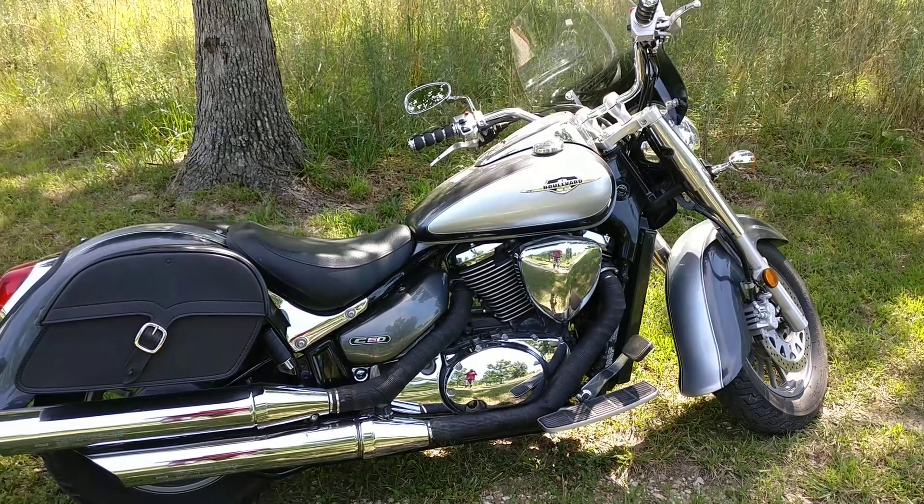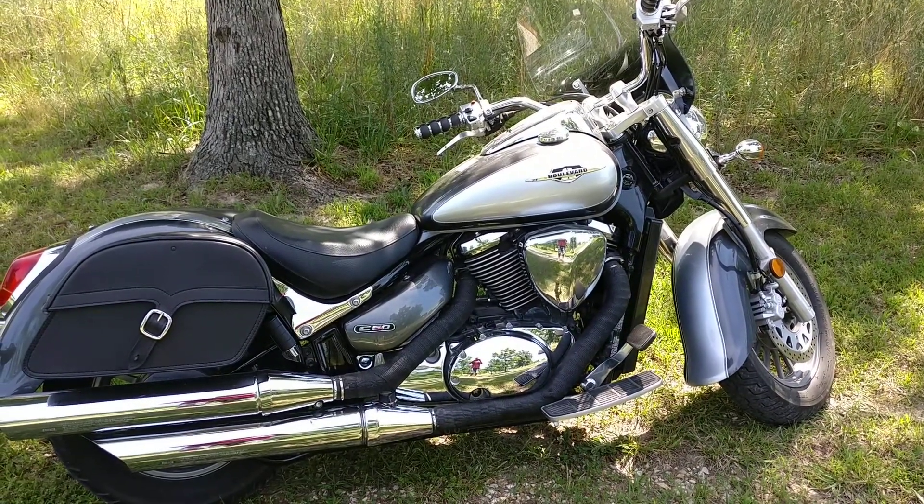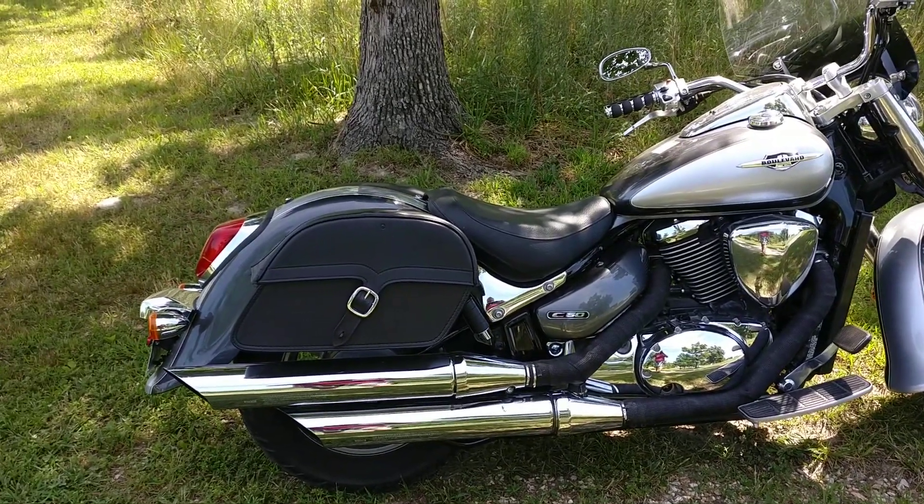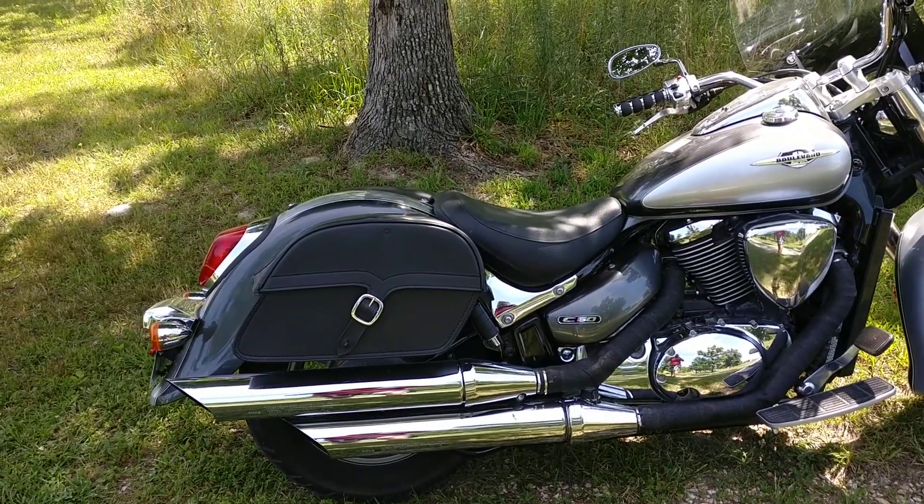Hey there, this is John Ofield. I'm showing my Suzuki Boulevard C50 with the new Viking SS Slant Universal Large Bags.